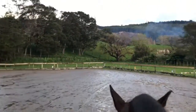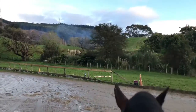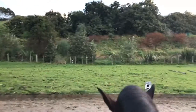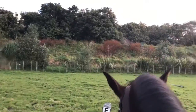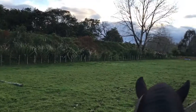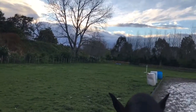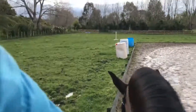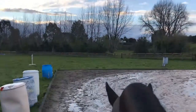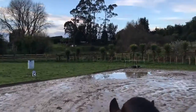So I'm going to let her walk out again into a medium walk and let the walk be nice and active and stretching. Then I'm going to ask her to come back to me again — slow her walk down but stay soft and bent, flex to the inside. There she is. And then I'm going to let her walk on again. Give her a little pat — good girl.